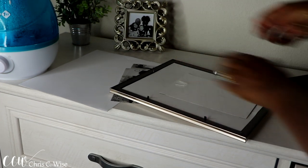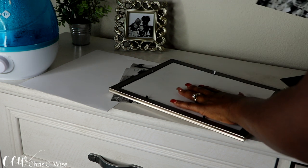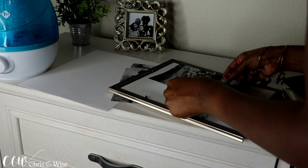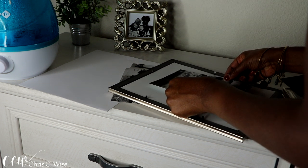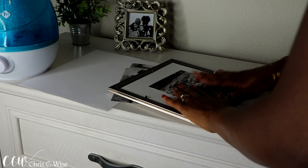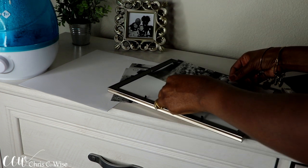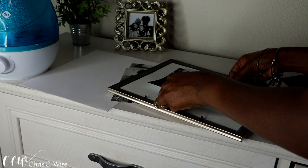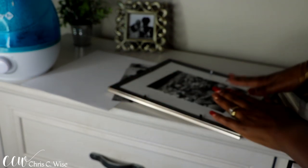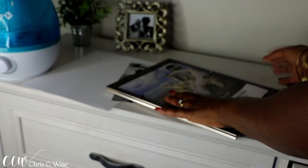I got these pictures printed out at Walmart — I printed out 5x7s in black and white. Because the frames are 8x10s, I wanted the picture shorter than the frame so the white part sticks out around the picture. I put tape on the pictures, then line up the picture perfectly so the white border outside the picture is even, then flip it over, close the frame, and that's pretty much it.